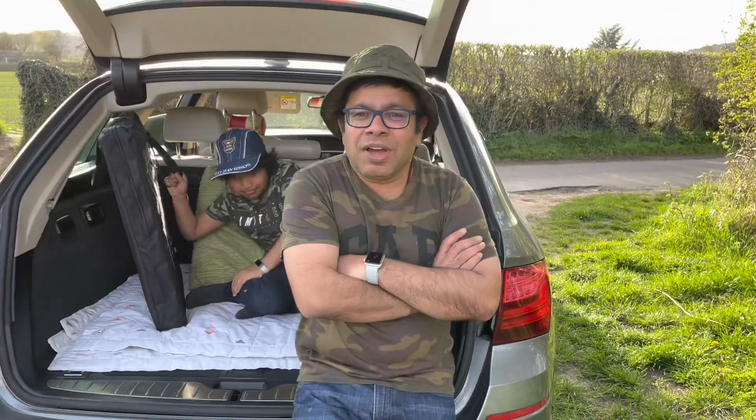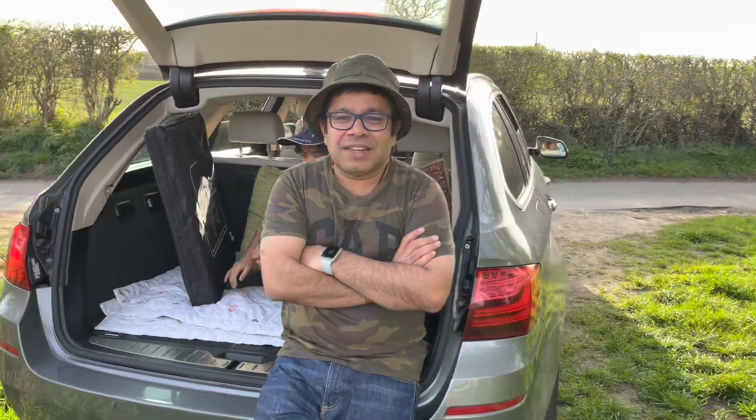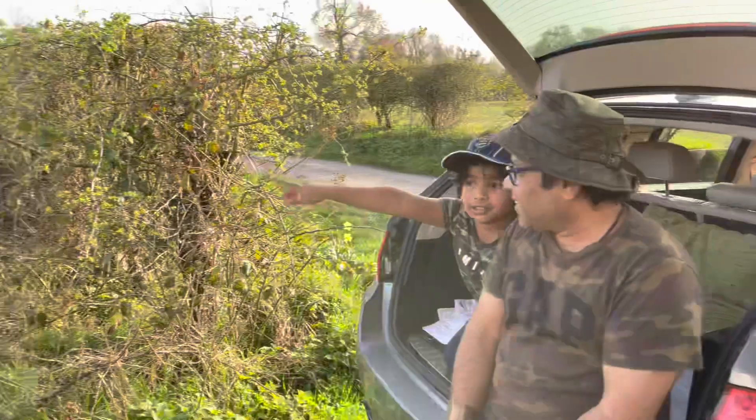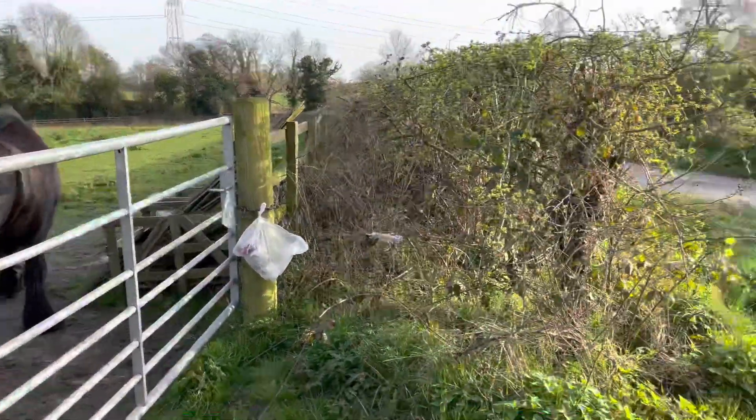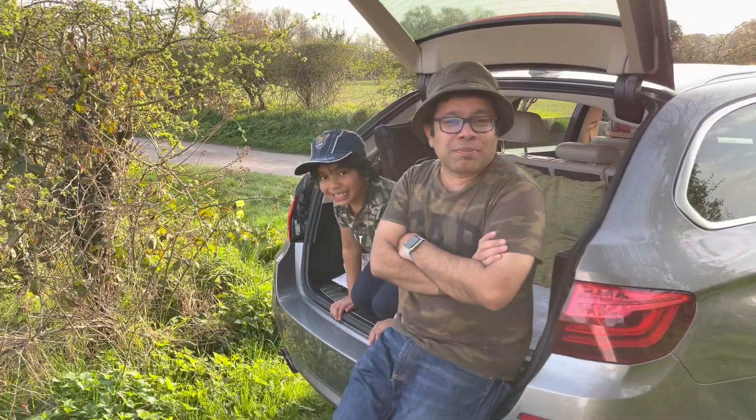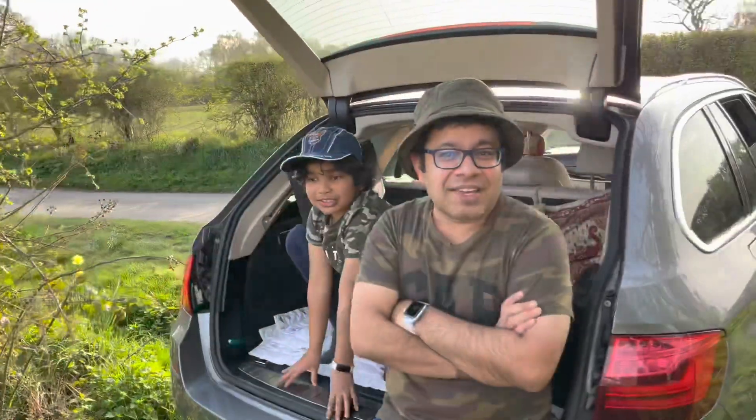Now we thought we'll cook outside. Normally when you go outside to the countryside, you don't have McDonald's or Subways. So just be a little bit organised, get some stuff and we're going to cook outside.